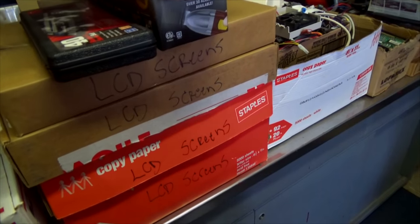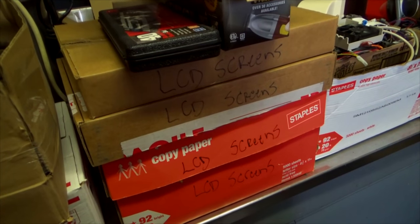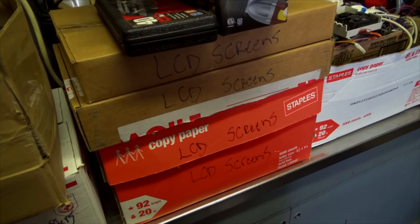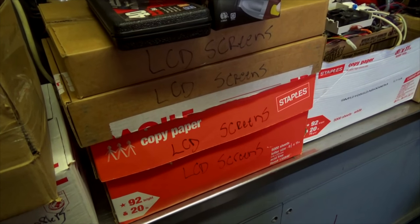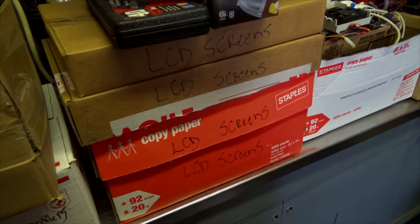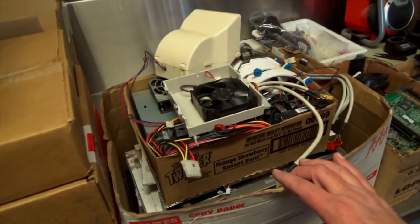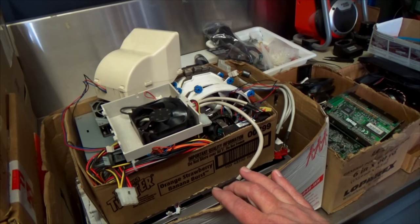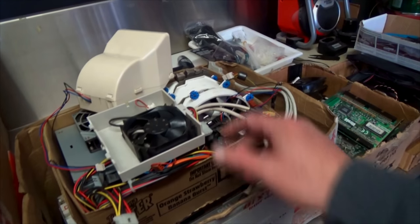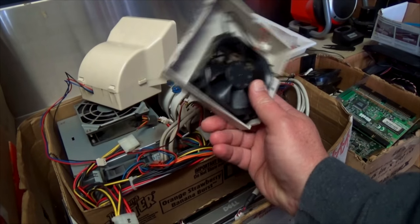Here are LCD screens - that's exactly what's in that box. I used to keep them because a lot of times you could take the fluorescent tubes out and use them for other screens. Some are cracked and some have inverters still connected that I could use. Over here are a bunch of fans. I've always collected fans - I felt bad throwing them away, but when you take apart enough computers you end up with a trillion fans.